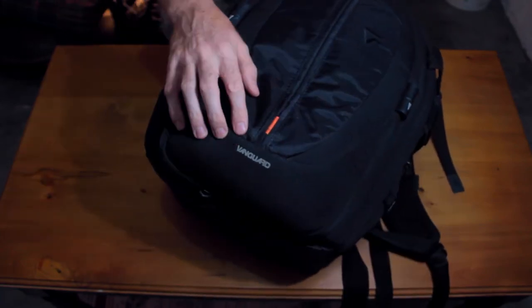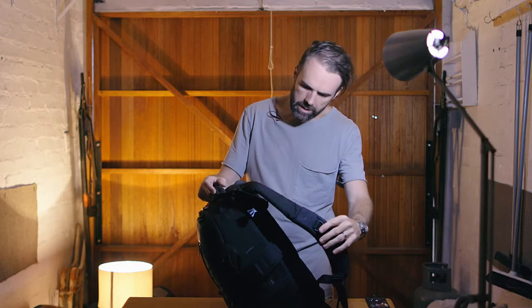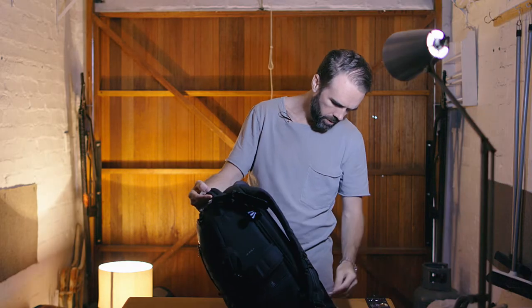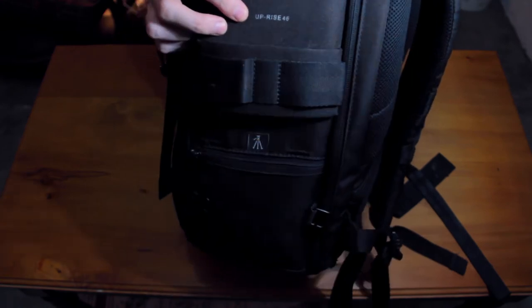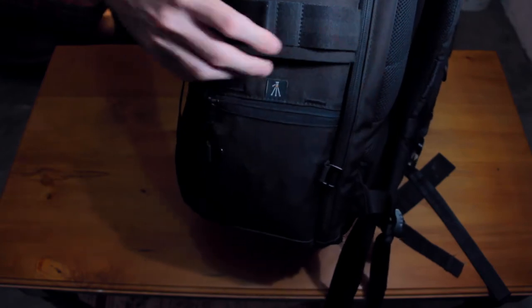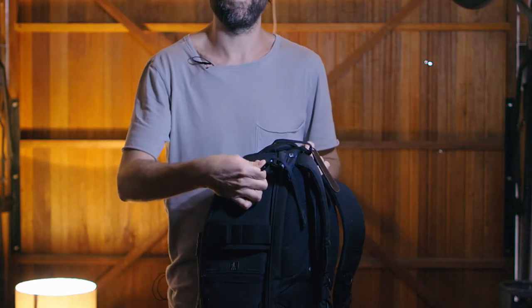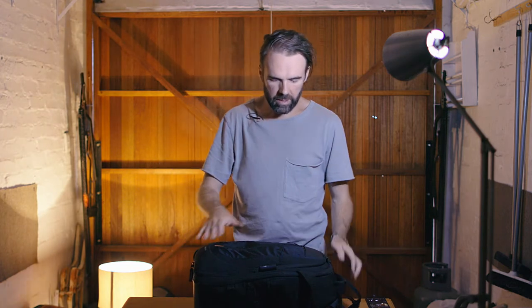So the bag I use is a Vanguard bag — it's the Uprise, I think it's called the Uprise 46. Generally I have the tripod connected to this tripod area here with the clip over the top and over the front, but I'm currently using that obviously to film this. So that's the bag I use.